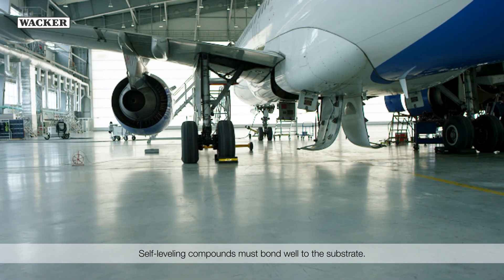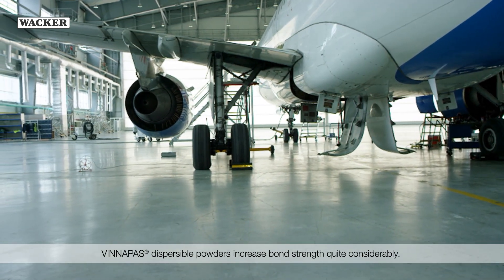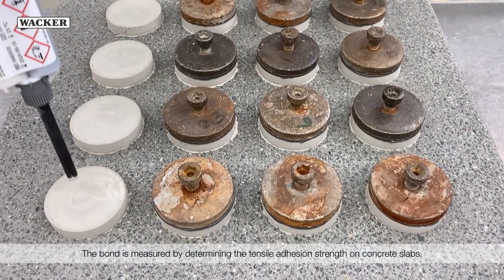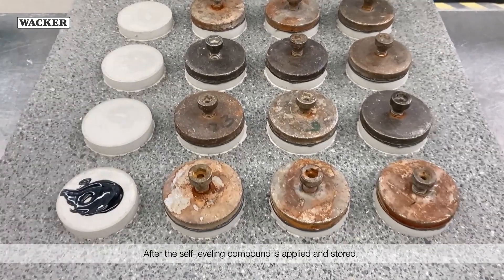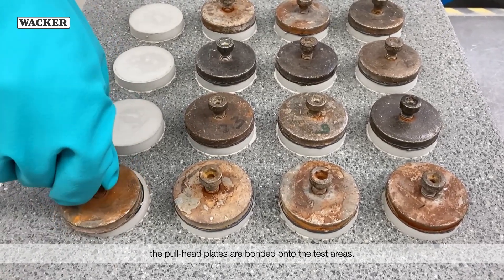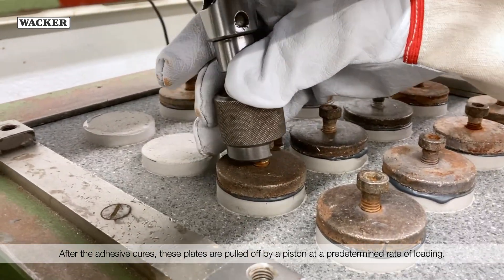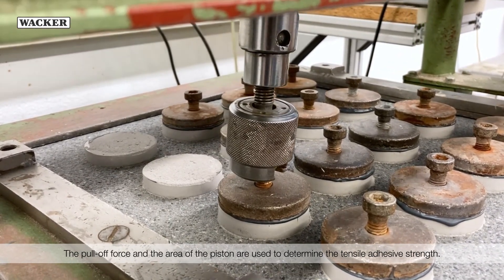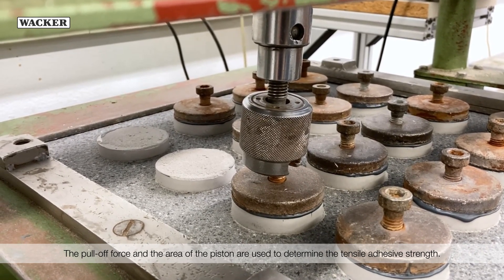Self-leveling compounds must bond well to the substrate. WinniPas Dispersible Powders increase bond strength quite considerably. The bond is measured by determining the tensile adhesion strength on concrete slabs. After the self-leveling compound is applied and stored, the pull head plates are bonded onto the test areas. After the adhesive cures, these plates are pulled off by a piston at a predetermined rate of loading. The pull-off force and the area of the piston are used to determine the tensile adhesive strength.